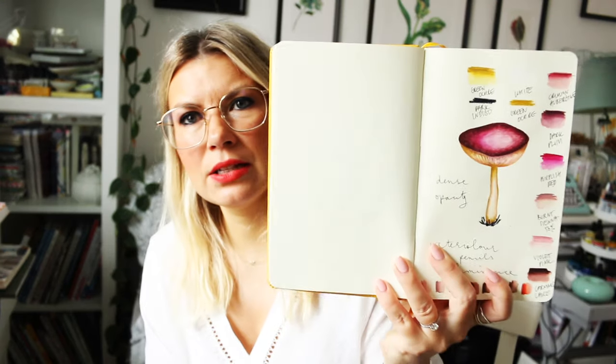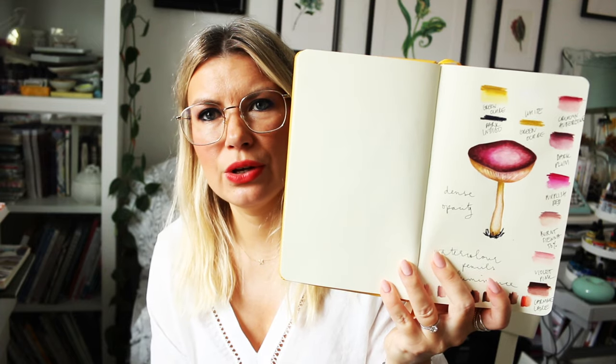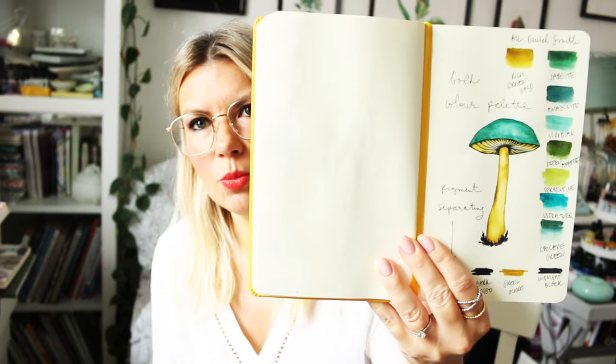We will be discussing different illustrative styles of mushrooms. Some will be more opaque using more pencils, and then there will be more realistic mushroom illustrations — all with a slightly different style. I'll show you a few little bits from the course, and there is a lot more to discover.